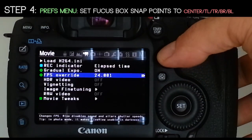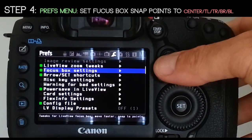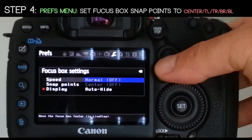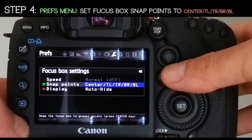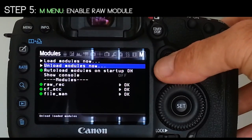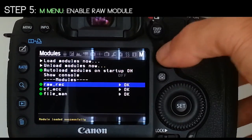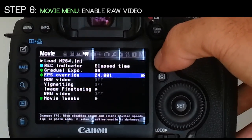Step 4: in your Preference menu, set focus box snap point to Center, TL, TR, BR, BL. Step 5: in your M menu, enable the raw module. Step 6: in the Movie menu, enable raw video.